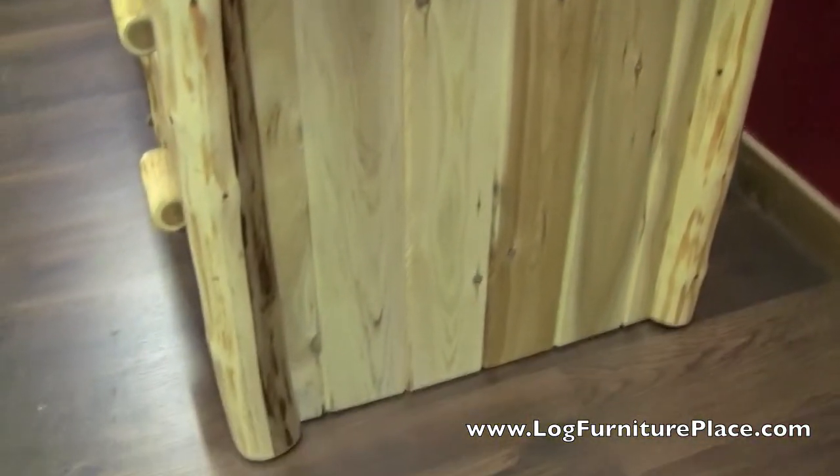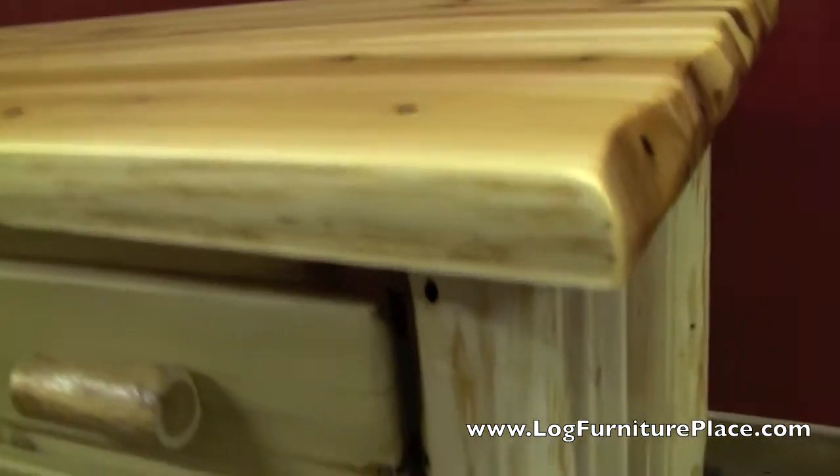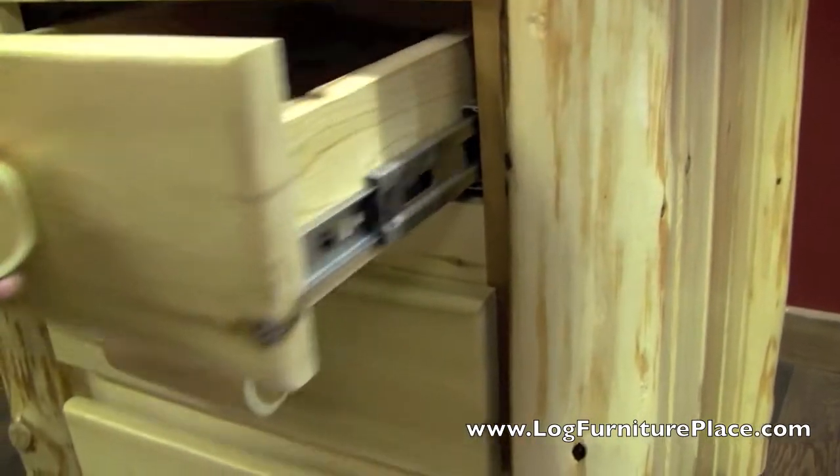The liquid glass top is a two-part epoxy which adds a thicker protective coating to the top, and it's very nice and shiny. Looks really nice.